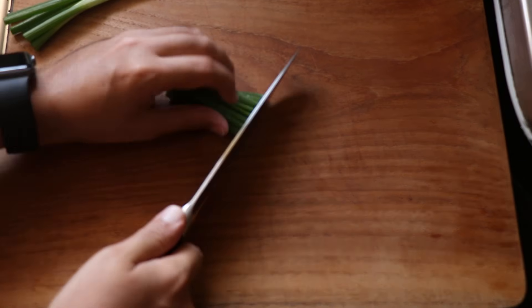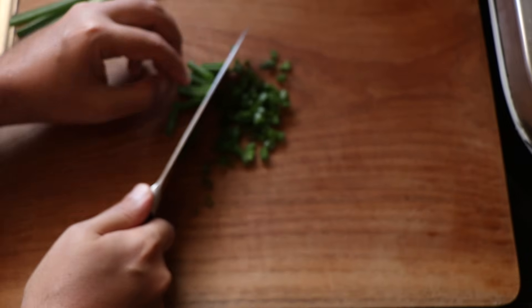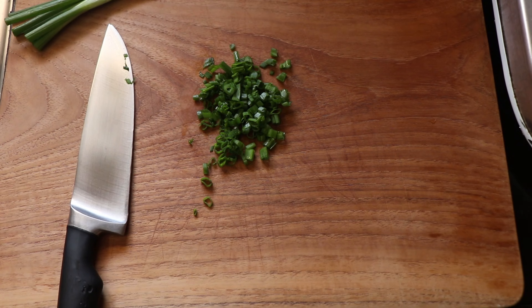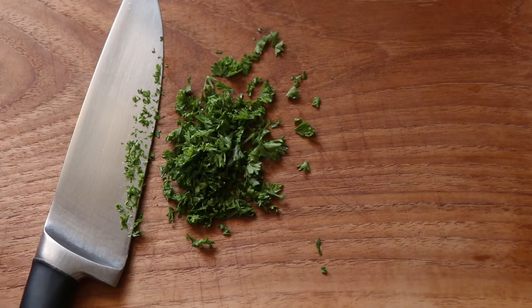While the wings are baking, I'm just going to chop up some spring onion greens because I don't have chives available. If you have chives, you can use those, but a spring onion green works fine as well. I'm also going to take some parsley and chop it up nice and fine.